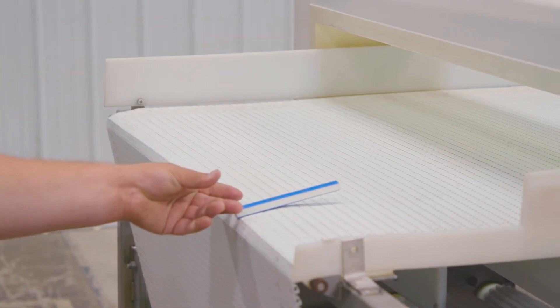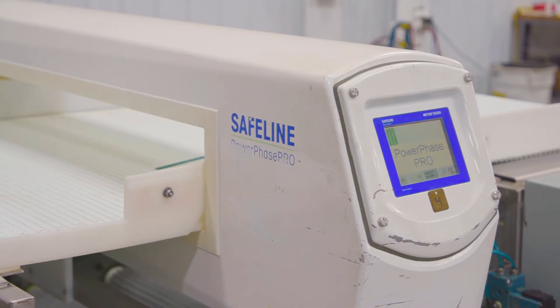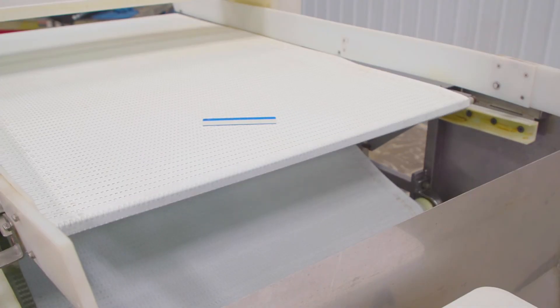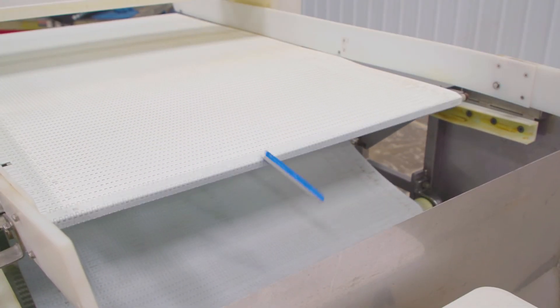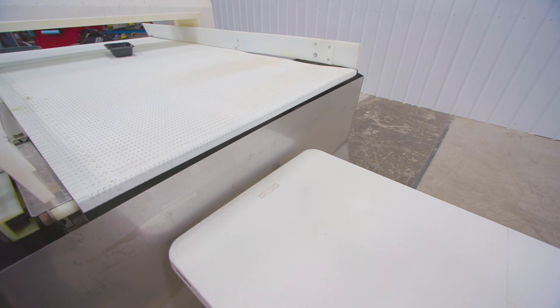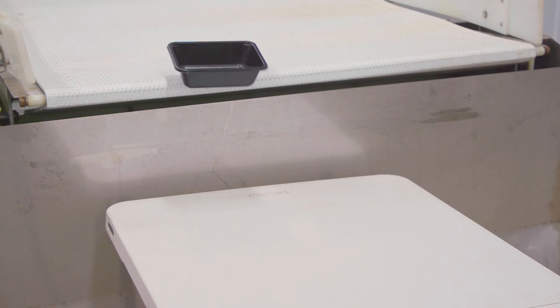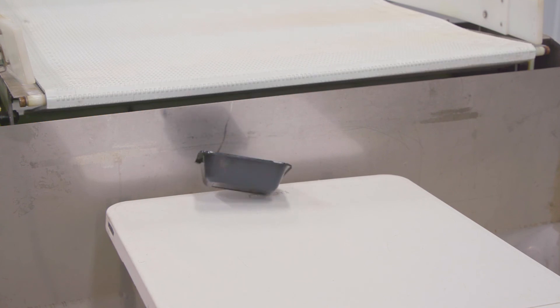The product is sent through the infeed side of the conveyor. If metal is detected in the product, a pneumatic arm will retract the conveyor allowing the product to fall below the conveyor into a reject trough. If no metal is detected, the flat top table will stay in place and the product will be carried to the end of the conveyor to the next process.